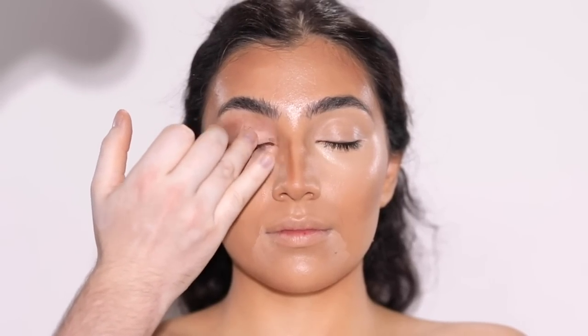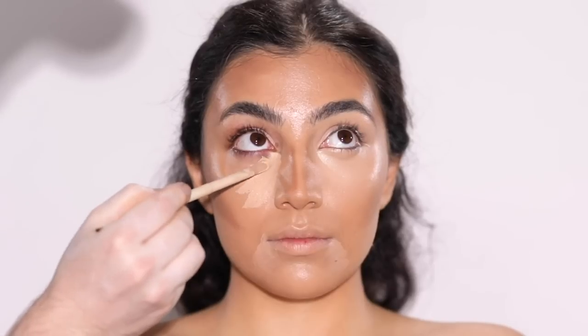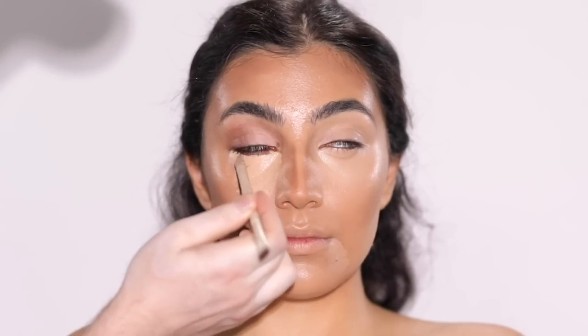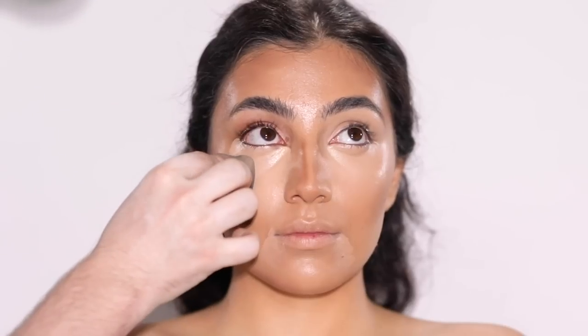And once I have all of this blended out, doesn't it look really beautiful? The area around the eye is just concealed and brightened and makes for the perfect base for the colorful eyeshadow we'll later be applying. So now I'm going to spend the next few moments applying the color corrector and the concealer onto the other eye and blending out the contour.